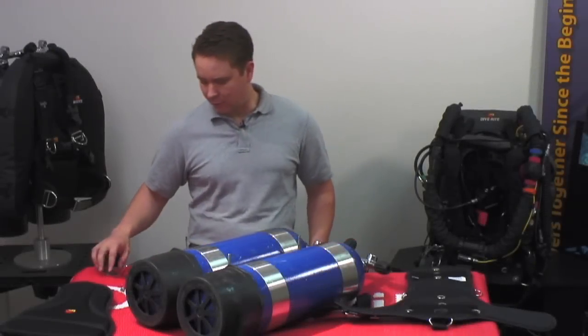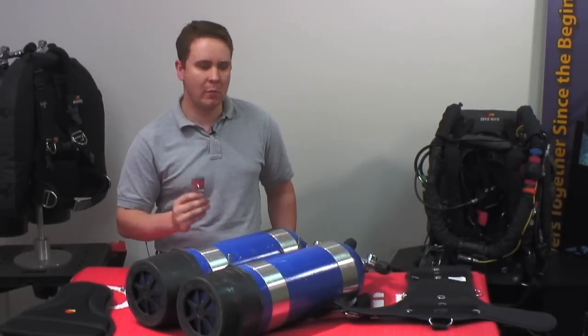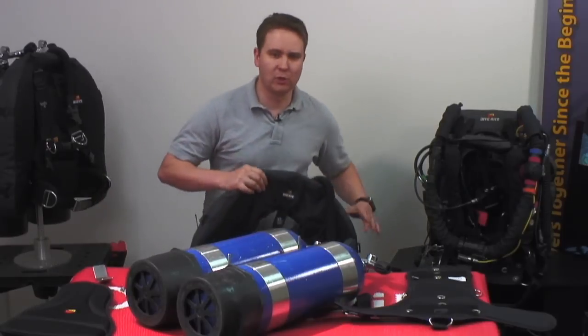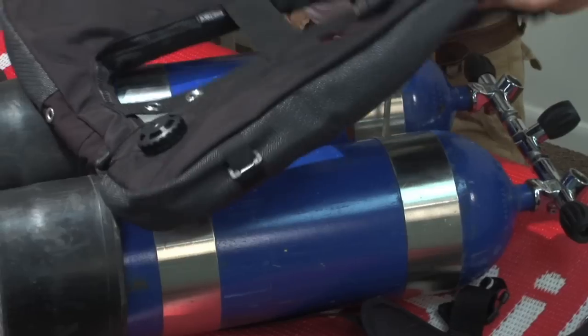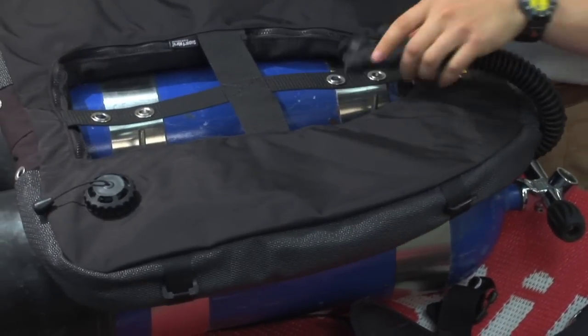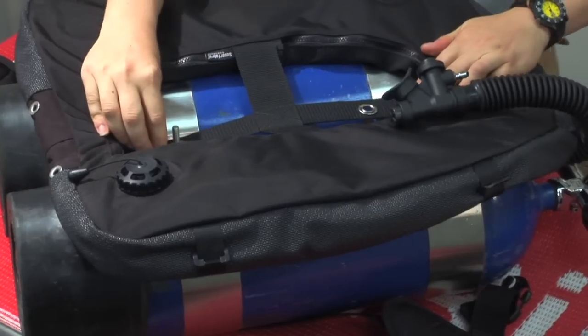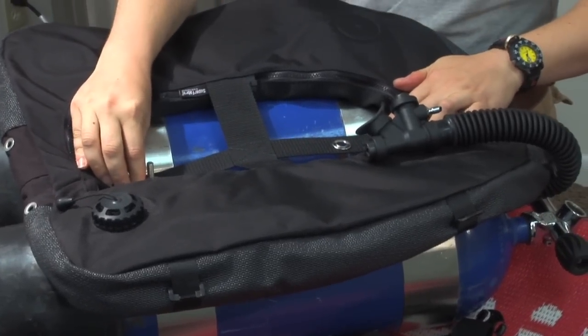Here we're going to demonstrate the use of stabilizing plates when mounting a Trans-Pak on a set of steel doubles. The first thing you want to do is take your wing and position it on the tanks so that the center bands and bolts go through the grommets on the wing itself.